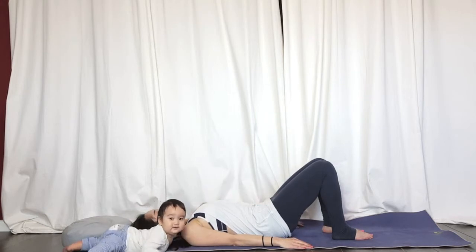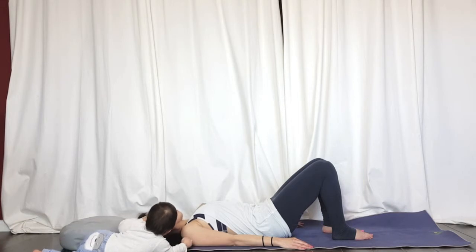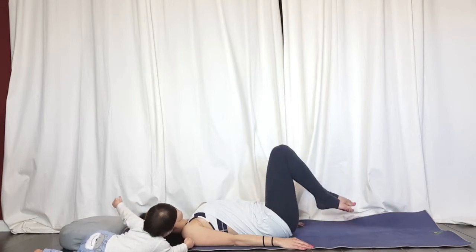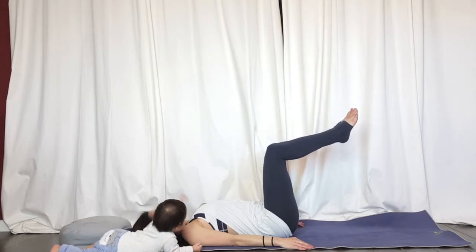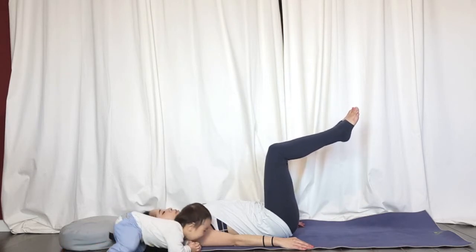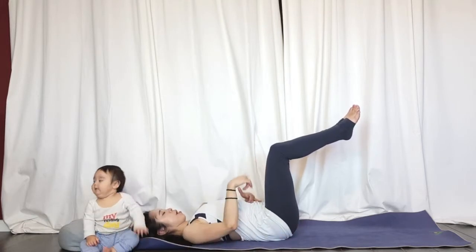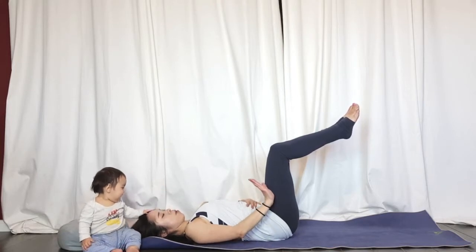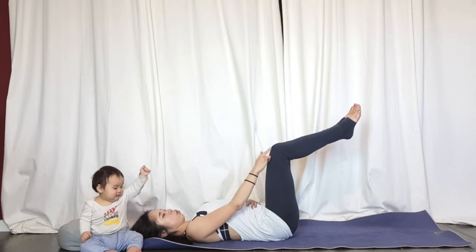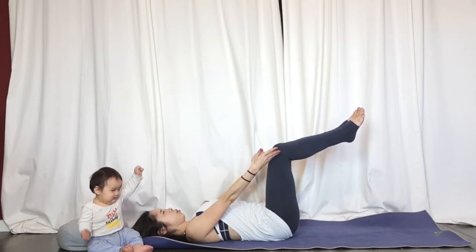Squeeze and keep breathing here. Now keep doing that and bring your feet off the ground, bring your shins parallel to the ground, knees together, and keep doing the same thing. Pull your belly button to your spine, press that lower back to the ground, tailbone curl up so your tailbone is pointing towards your knees, and keep your shins completely parallel to the floor. Breathe.